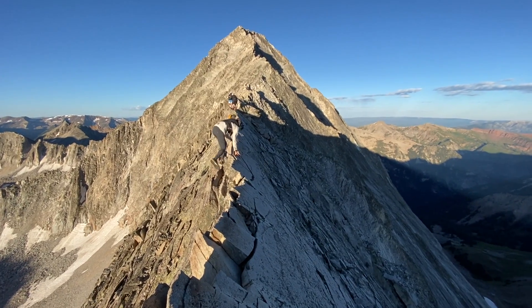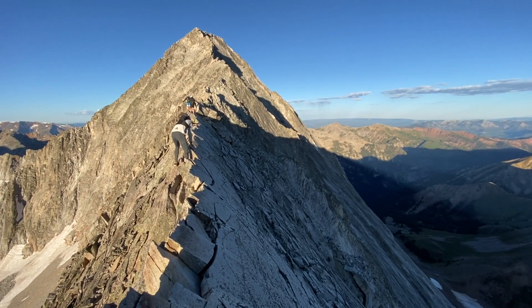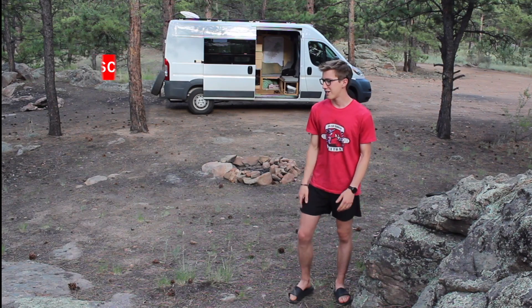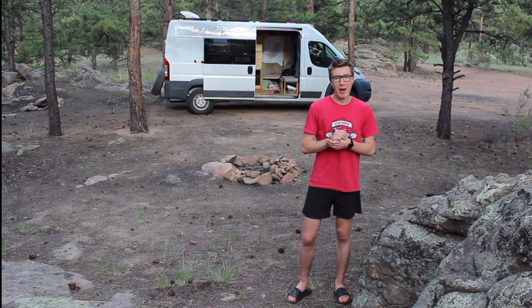Really looking forward to the knife edge. Hopefully it lives up to the hype — we'll see. But if it does, I want to make sure my belly's packed with some good food to help me rip right across that thing. And I figure, what better than a good old salmon burger from back home?